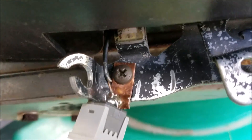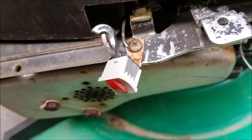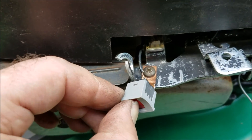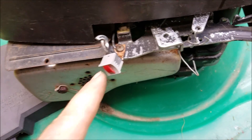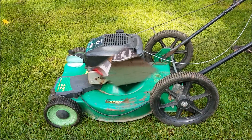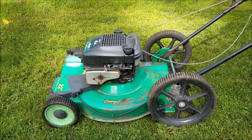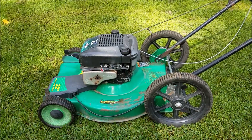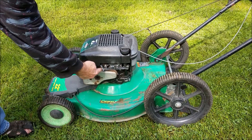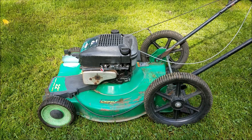I've got the wire soldered on there and it's mounted with the screw. Now I should be able to basically use that to kill the motor, and I won't need to use the pliers anymore. We'll give this a try. It's working — cool. That's how you rig up a kill switch on a lawnmower.